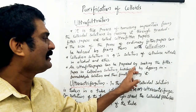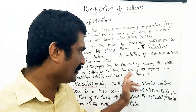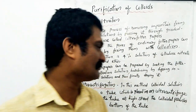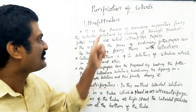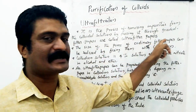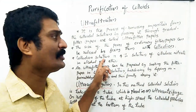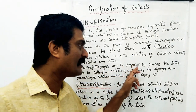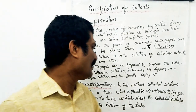The ultra filter paper can be prepared by soaking the filter paper in collodion solution, then hardening it by dipping in formaldehyde solution, and finally drying it. Ultra filtration is the process of removing impurities from the colloidal solution by passing it through graded filter papers called ultra filter papers. The pore size of ordinary filter paper can be reduced by treating with collodion solution, which is a 4% solution of cellulose nitrate in alcohol and ether.